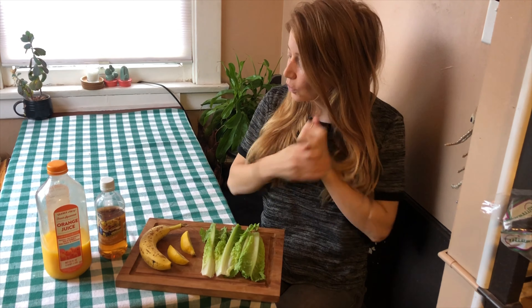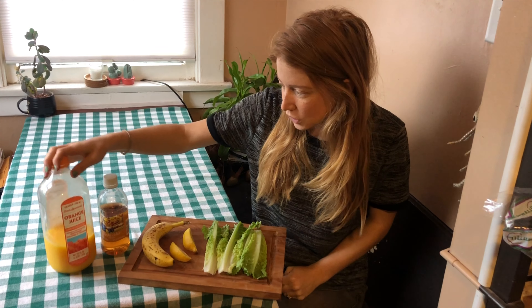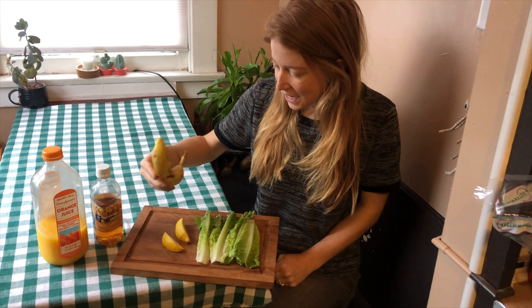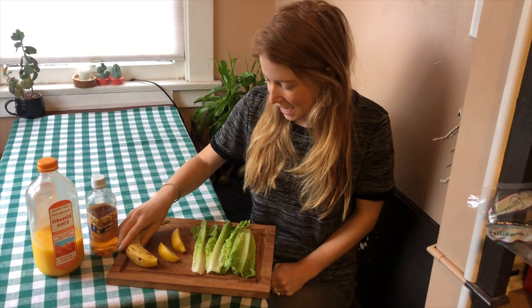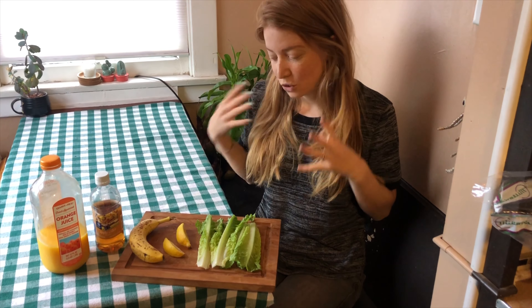So I have some ingredients spread out here — it's just kind of what I had on hand. Some orange juice, unpasteurized, I have apple cider vinegar, a spotted banana which is great to throw in smoothies, and then lemon wedges and romaine. Obviously you're welcome to modify the ingredients to whatever you have in your kitchen, but this is just super simple and what I have, and I'm going to throw it together today.